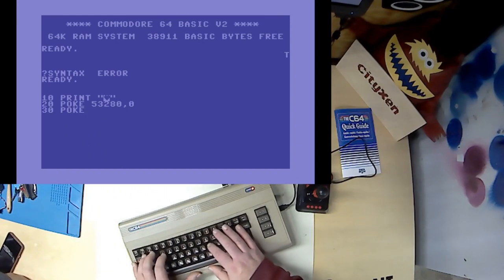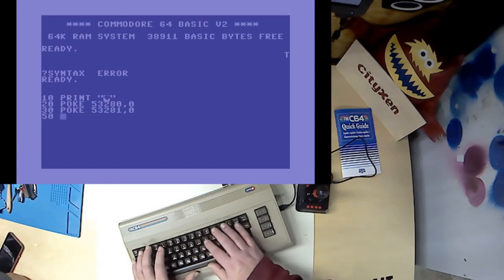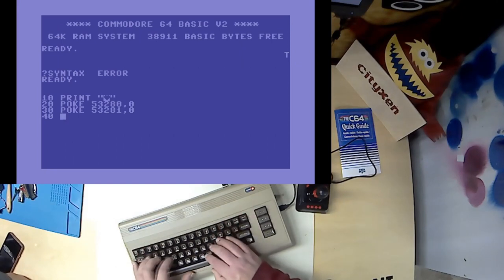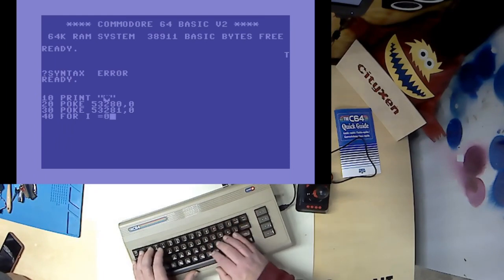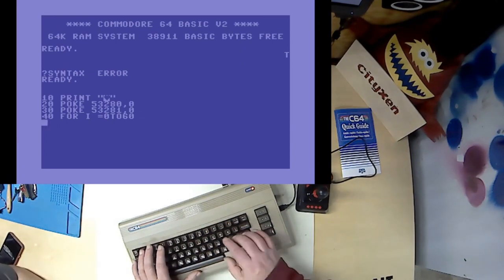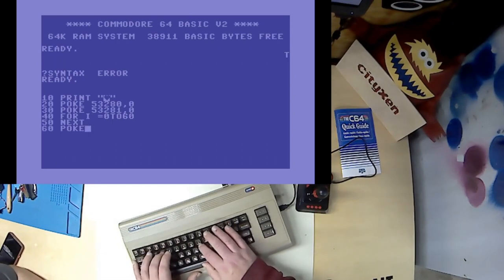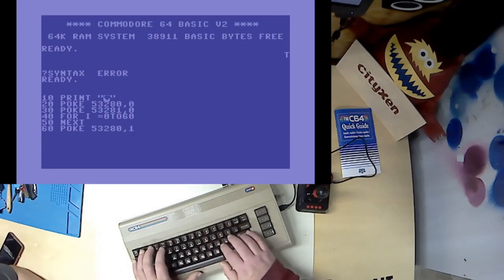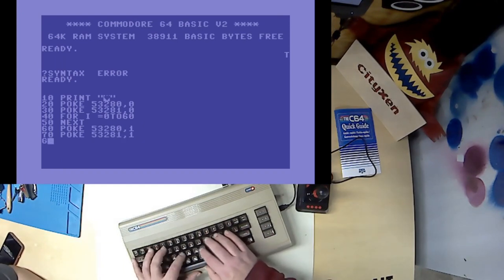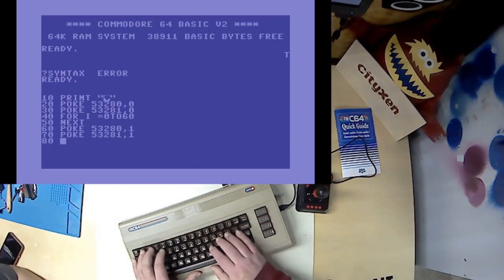And then let's make 50. Now 40. Going in line. And here we want: for i equals 0 to 60. 50 next. You know you get good points for at least not trotting out printing your name over and over. You forgot a line number. Oh, you're correct. You know what this is going to do, right?